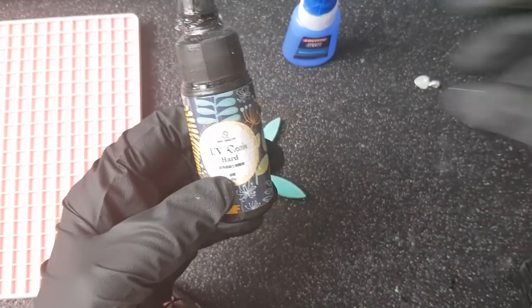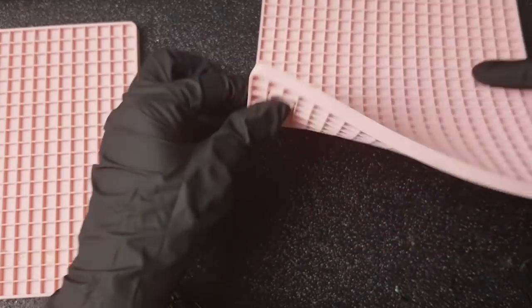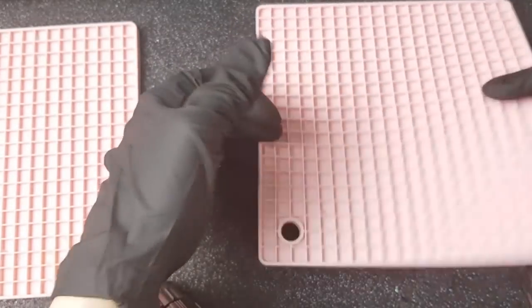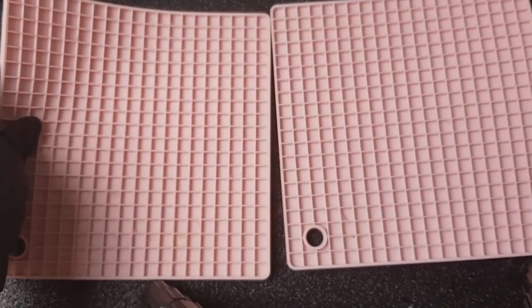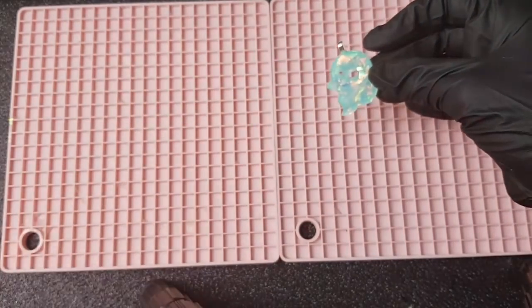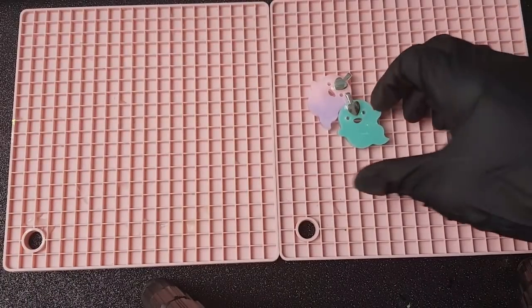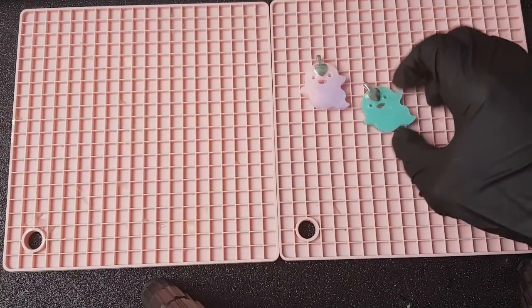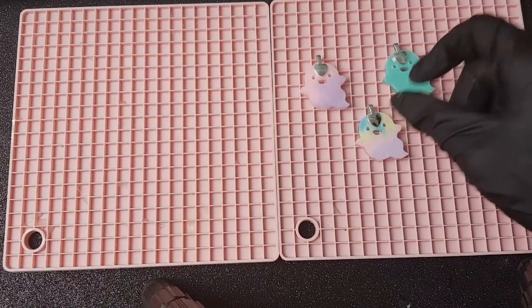When I do any kind of resin work I use these doming mats — they're basically just pot holders I got from Kmart, made of silicone. If any resin drips onto them it's really easy to peel off and it just keeps everything clean. Any time I'm doing doming or letting pieces set, I'll sit them on top of this just to make sure I don't make a mess.